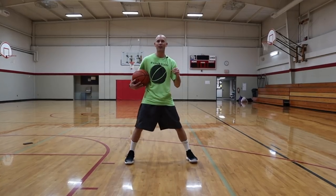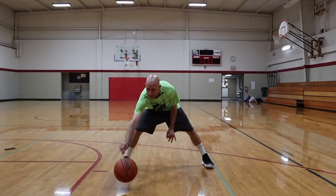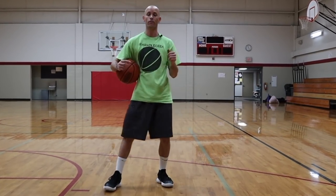Do that for about one minute — your arm will be burning — and then do one minute with the other hand, same thing, squeezing it out. That's going to get you much stronger hands, forearms, and wrists, and a lot better feel for the basketball.